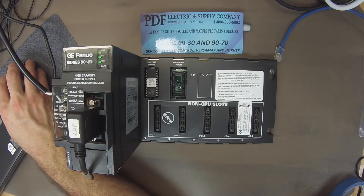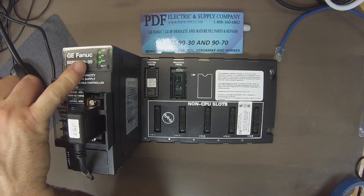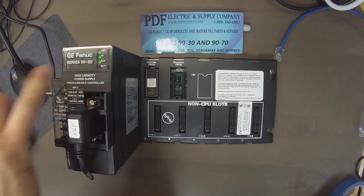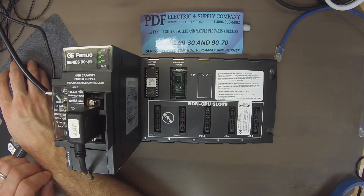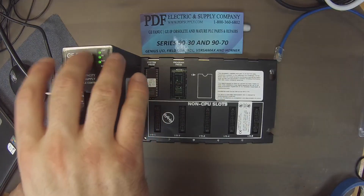Now that it's downloaded and I've selected to put it into run mode and enable the outputs, the LED shows we're in run mode. Proficy Machine Edition also shows we're in programmer mode, run is enabled, configuration is equal, and logic is equal. Everything in the software matches what it sees physically through this port.